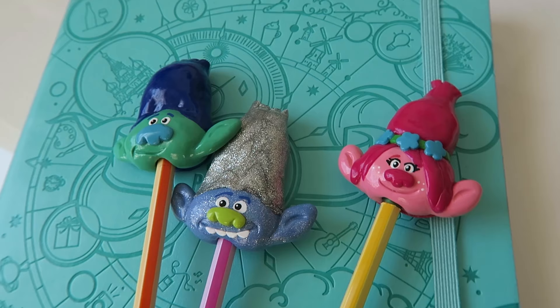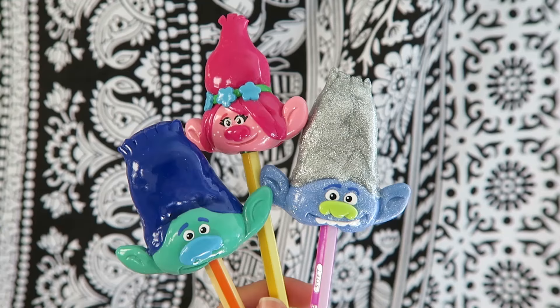Hi everyone, it's Lily or CoolRiceBunnies here on YouTube, and today I'm going to be showing you all how to make these Trolls themed pencil toppers out of polymer clay. Now you can bring Poppy, Branch, and Guy Diamond with you when you go back to school this year. All of the supplies and materials for this project will be in the description box down below, so please check that out, and let's get started!